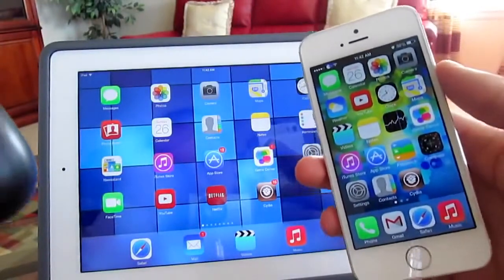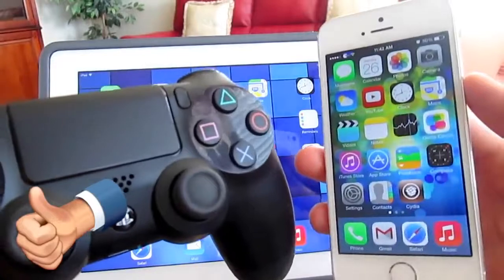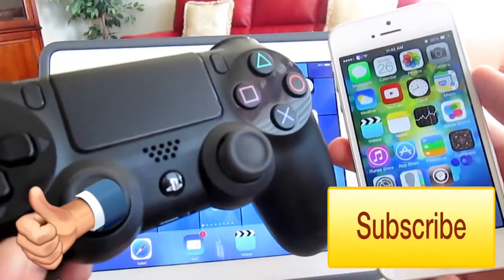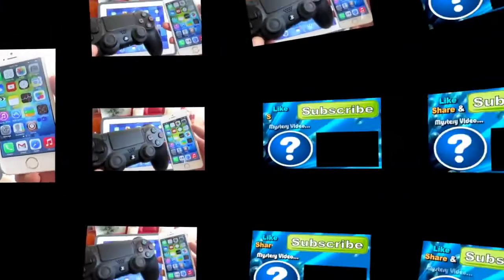I really do hope you enjoyed this video. If you did, please throw me a thumbs up — that does help out so much. Be sure to subscribe as I do have tons more exciting content on the way. This is Apple Tech Spot — have a great day guys, peace!